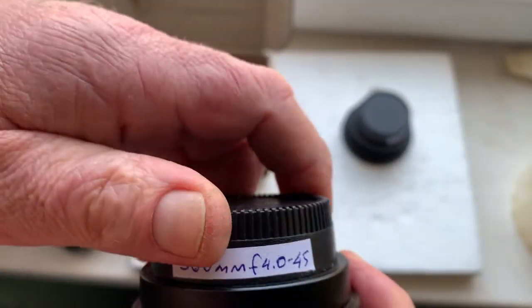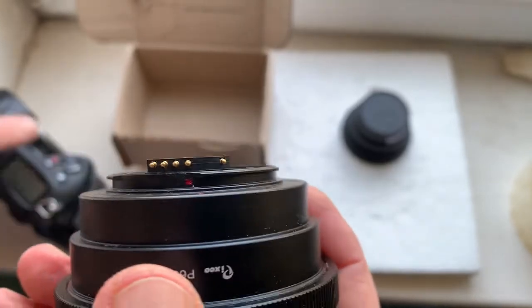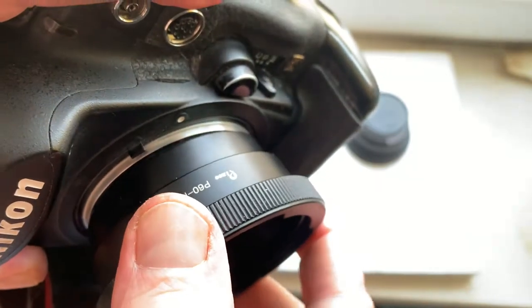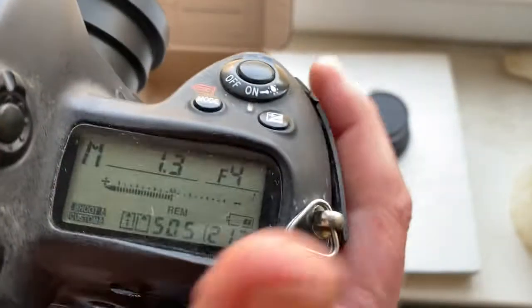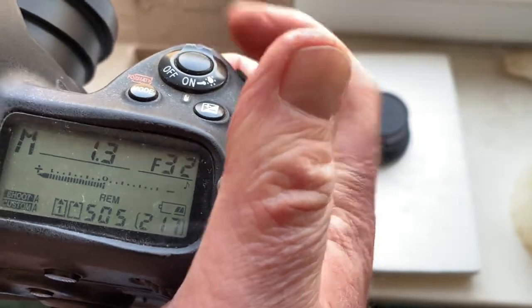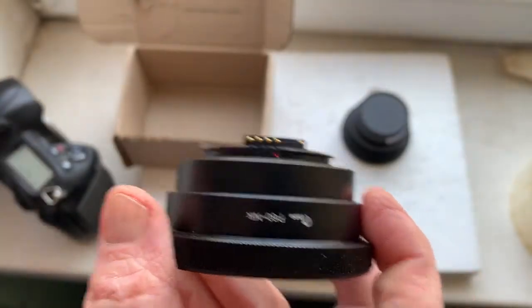And adapter made by Pixco with my programmable dandelion chip. Also combine this red dot with white dot on the camera. Little push, counterclockwise, click. This chip is pre-programmed: focal length 300mm, aperture range from 4 to 45. Be very careful with the chip and it will work long, long time.